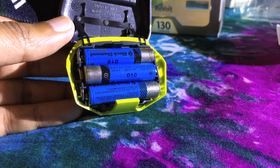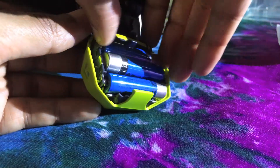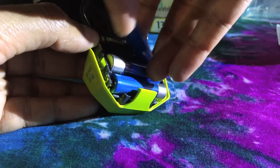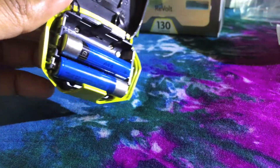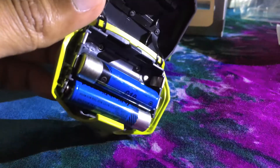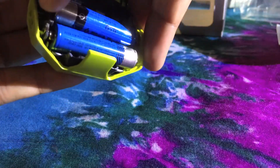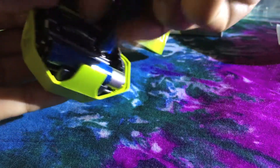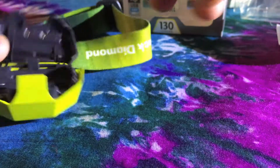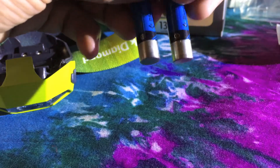This headlamp does not support other rechargeable batteries except Black Diamond's, because its charging terminal is different from its negative terminal. The reason is safety. The Black Diamond rechargeable batteries have an extended negative terminal.